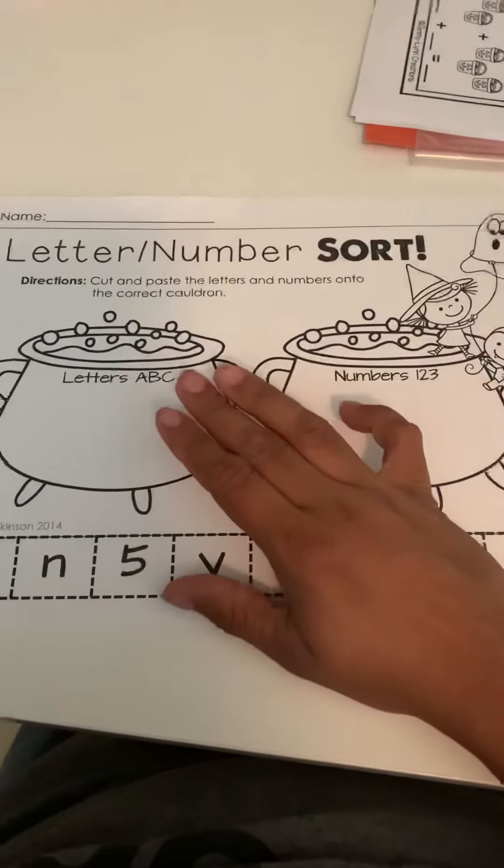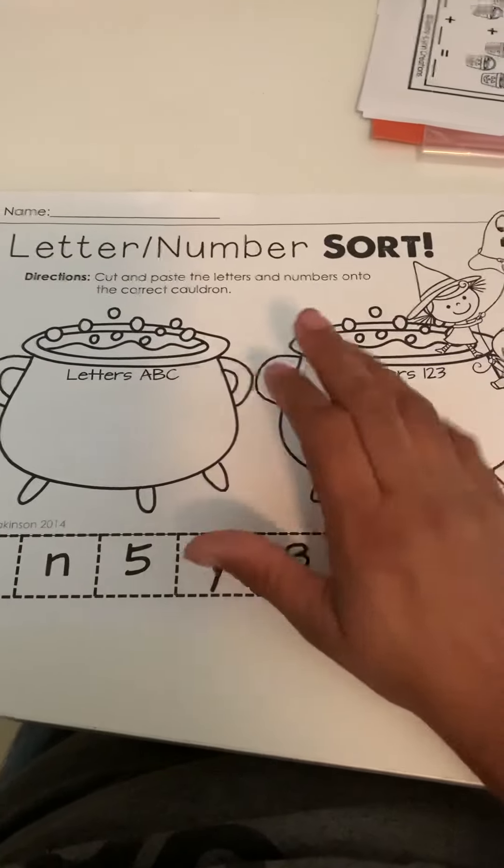But in the end, they're going to be sorting letters and numbers.